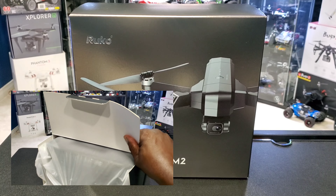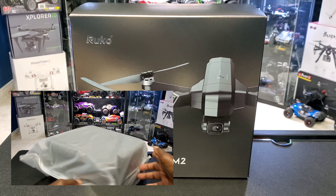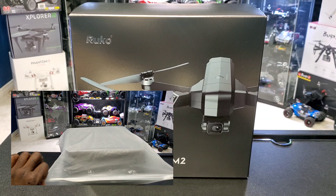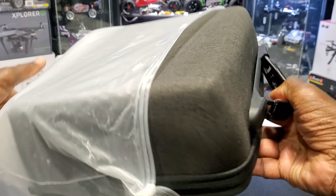So it has brushless motors, 4K camera, image stabilization, 3km range — you heard me, 3km — 28-minute flight time, GPS, Wi-Fi FPV, and a 2-axis gimbal.